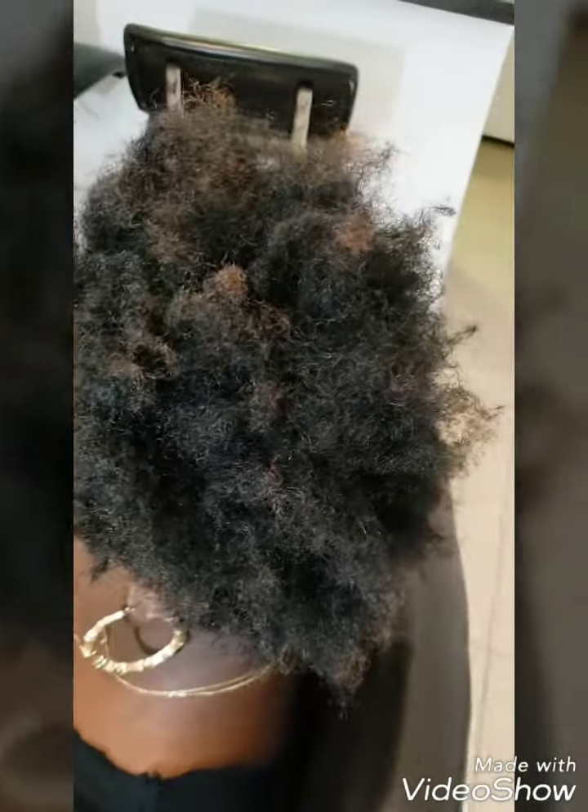As you can see she had some brown tips, so I trimmed some of those off and was still able to have length to work with. Her hair was freshly washed with no products in it.